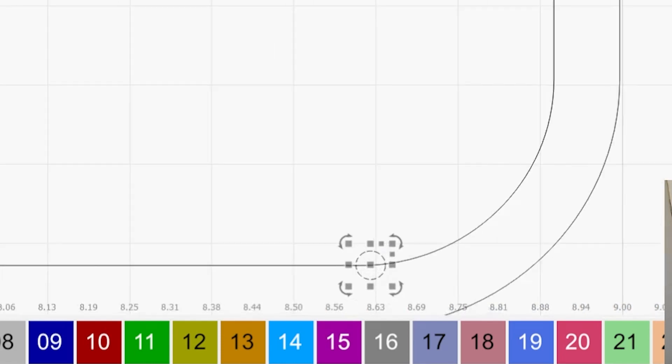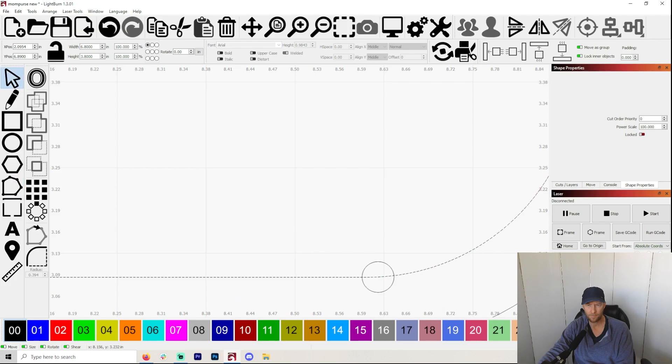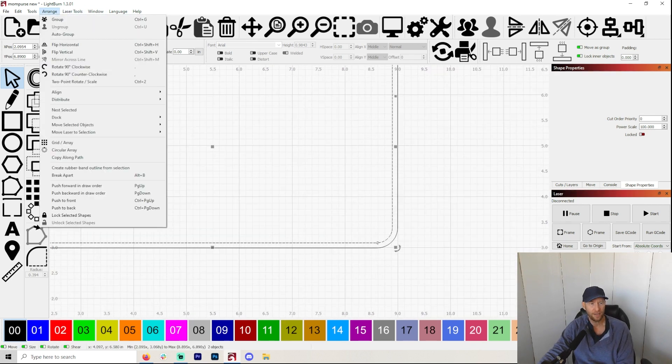I'm going to take that circle and I want it to be right in the center of that node box. It is kind of a pain to click back and forth — click and then click on node. Oh, I've got it perfect, which is really nice. So that works. Then you're going to want to click back on the circle, so you want just the circle selected first.